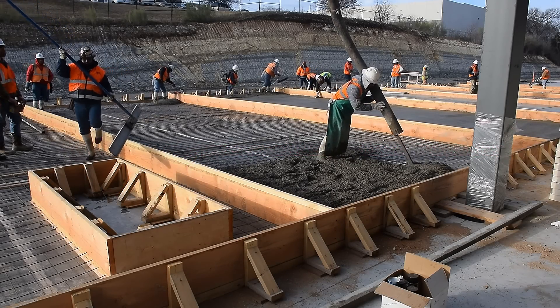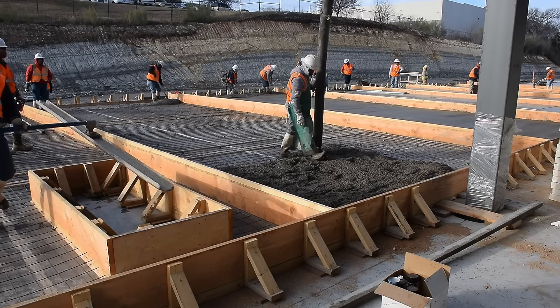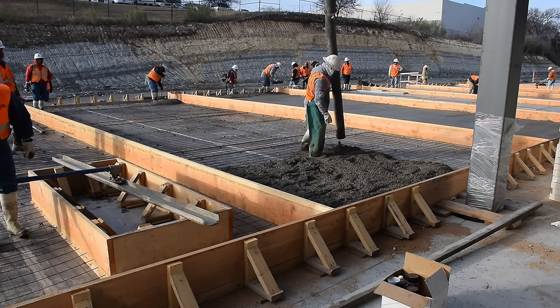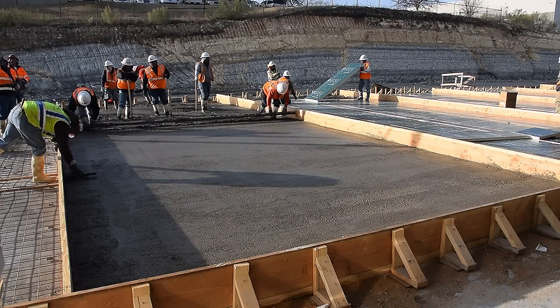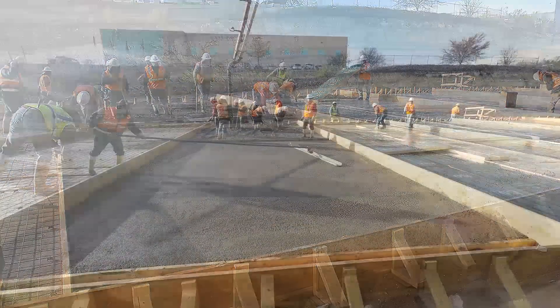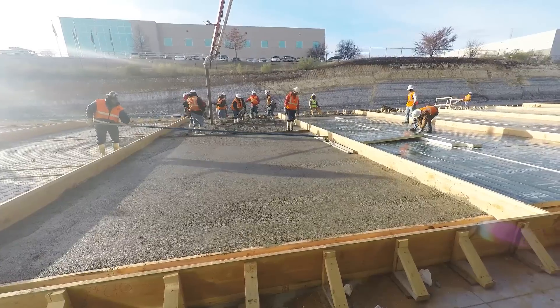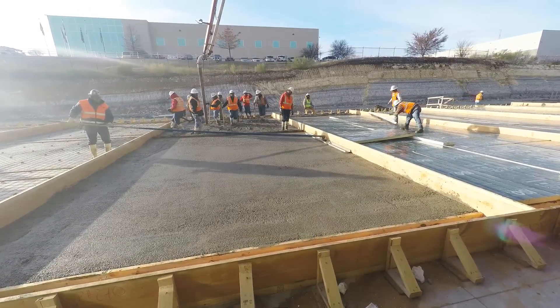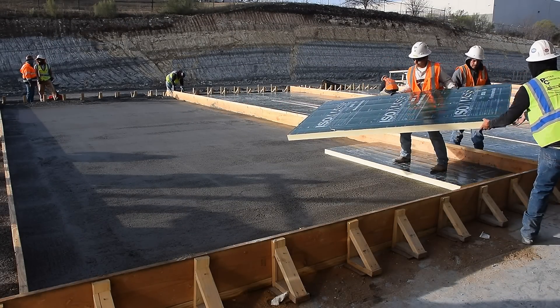The process moves quickly. The first team pours and smooths the concrete. The next team follows directly behind to cover the concrete with insulation panels.